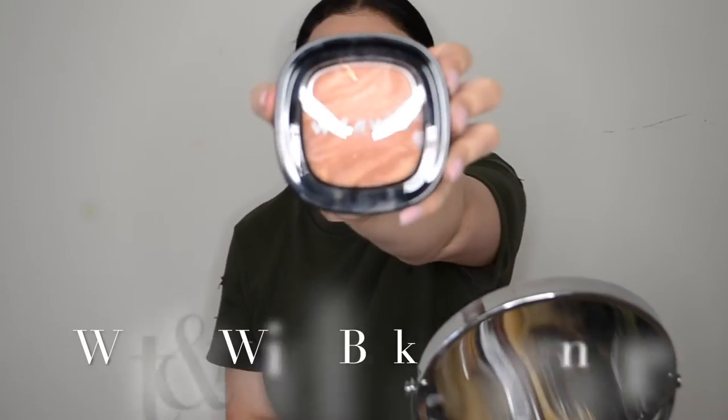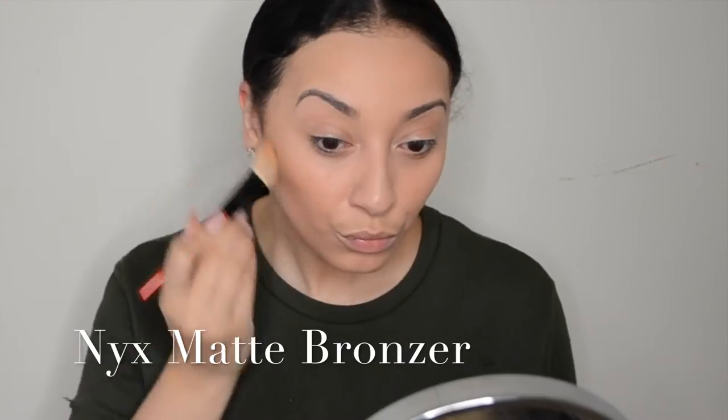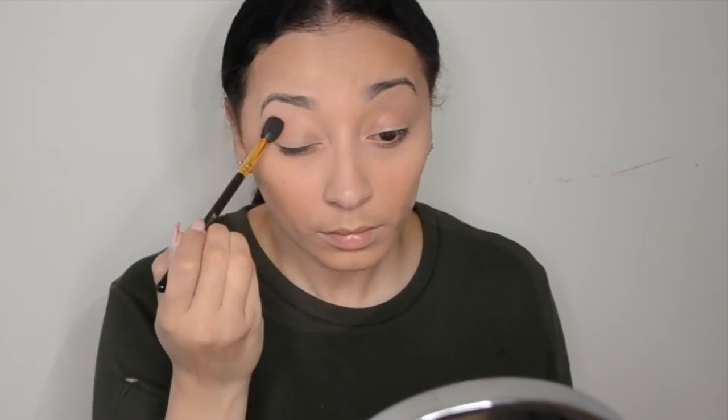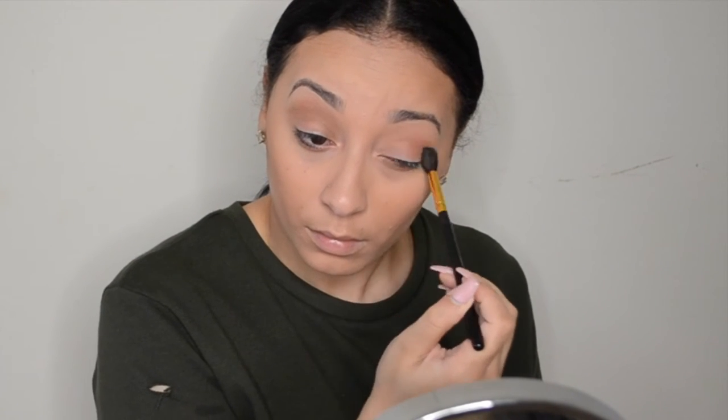Next I'll go in with my Wet n Wild baked bronzer and just kind of go in where my contour is supposed to be and darken it up just a little bit. Then I'll go on top of that with my NYX matte bronzer and do the same exact thing, just to give my face a little bit of color. I like to take the bronzer and put it in my crease just to darken it up and give my eye a little bit of dimension without adding too much eyeshadow.